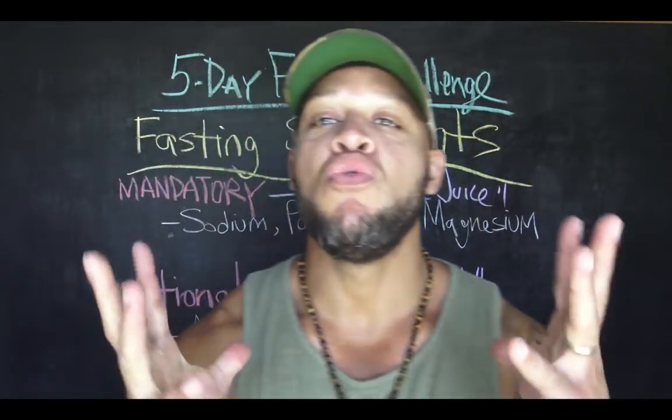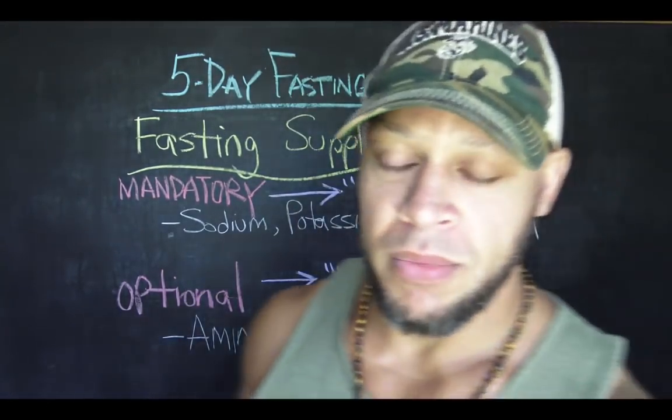That's it for mandatory or highly recommended supplements: sodium, potassium, magnesium. Check out the snake juice recipe linked below. Now let's move on to what I'd call non-essential — I call it fasting fuel. I didn't start fasting with this. When I got deeper into fasting, I was approached by my friend Casey Krejci, who you might remember from my old YouTube videos about Living Fuel — a green supplement I've been using for about fifteen years.